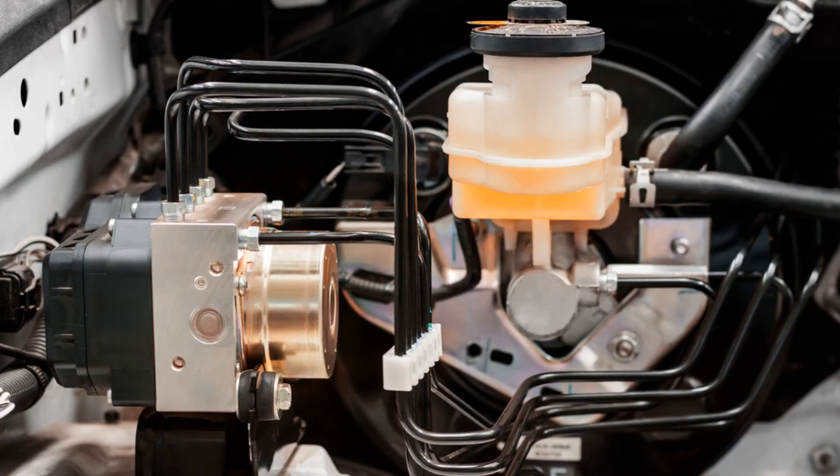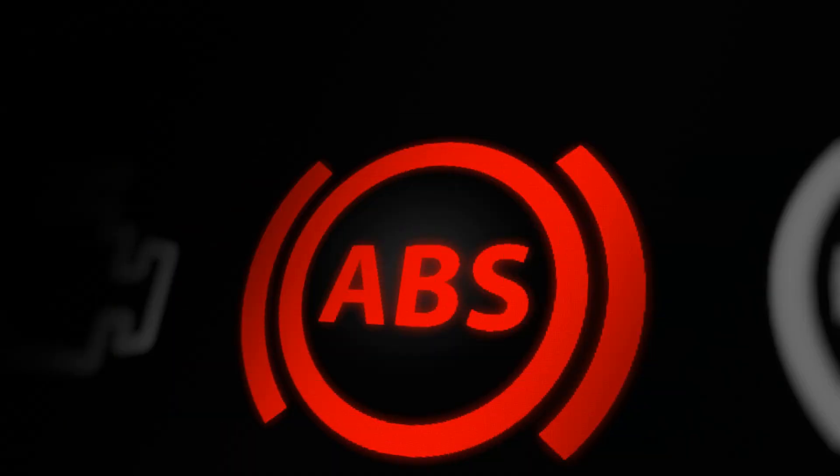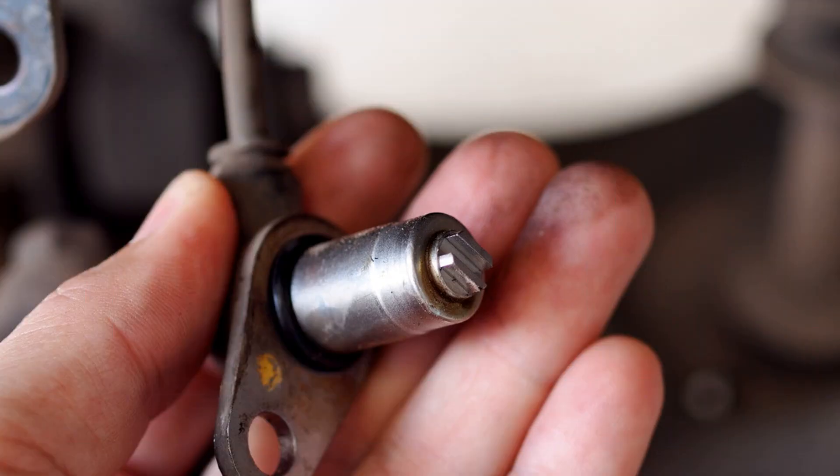In today's video, I'm going to show you how to clean an ABS sensor. If you've been experiencing issues with your anti-lock braking system, a dirty sensor might be the culprit. I'll walk you through the steps to safely and effectively clean it, ensuring your vehicle's braking system functions smoothly. Whether you're a seasoned DIYer or just looking to save some money on maintenance, this guide will help you tackle the job with confidence.